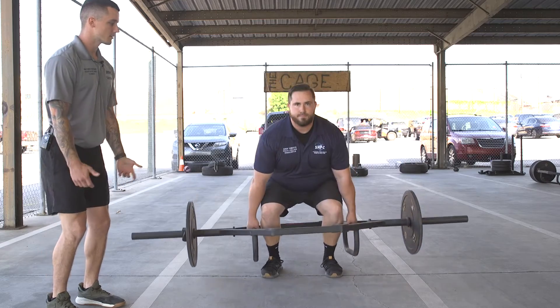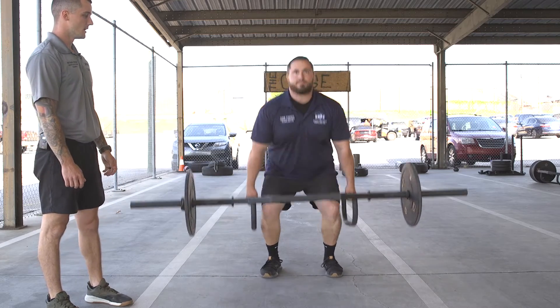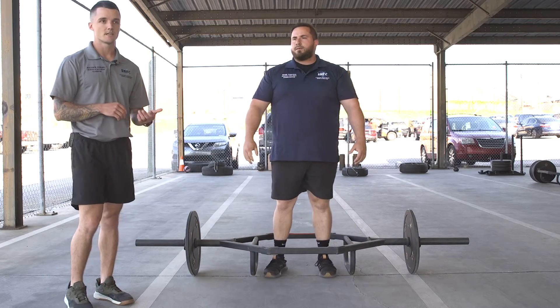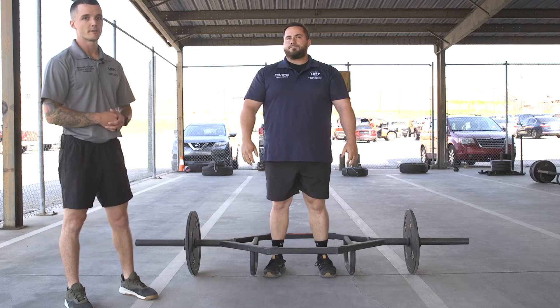You're going to come up, triple extend on the toes, jump shrug — not necessarily jumping, but a clean pull with the bar. You want to use lighter weight here; don't go for your three-rep max. This is lighter weight, just going for speed and power.